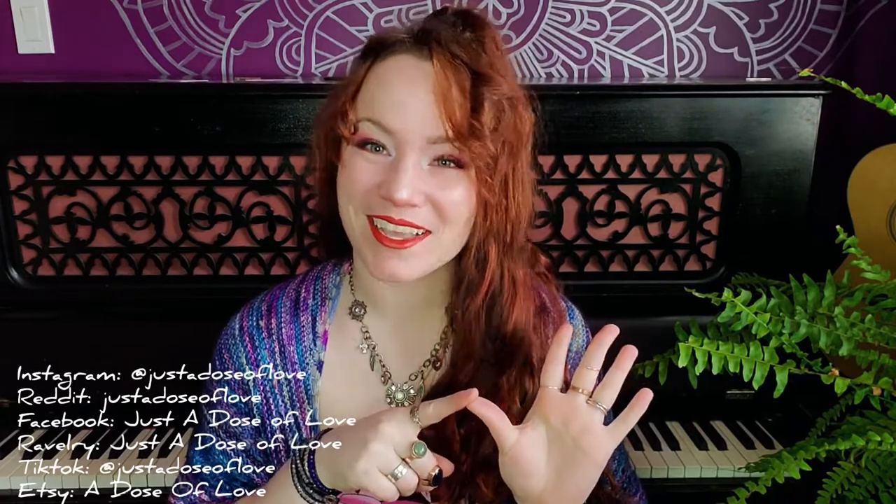Hello and welcome to Knit and Kitten podcast number 43. My name is Mallory, otherwise known as Just a Dose of Love all around the internet. You can find me on Instagram, Reddit, Facebook, Ravelry and TikTok under Just a Dose of Love, and A Dose of Love on Etsy, though I am most active on Instagram.